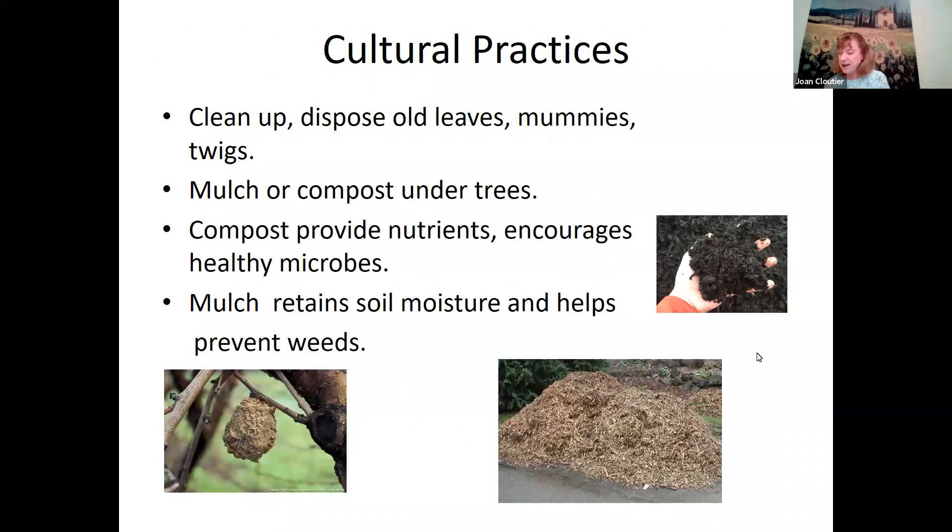The first thing I'm going to say is a few things about cultural practices that you can do in winter for your fruit trees. One of the important things is to clean up and dispose of old leaves, twigs, and mummies. A mummy in fruit talk is a dead fruit that might be rotten or might have had a disease, still hanging on a tree or fallen to the ground. There's a picture on the lower left side of what we call a mummy.